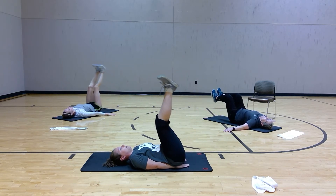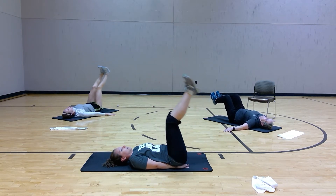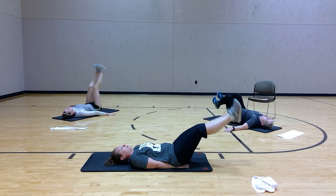Obviously the lower you go, the more you're going to feel it. Breathe. Three, two, one.